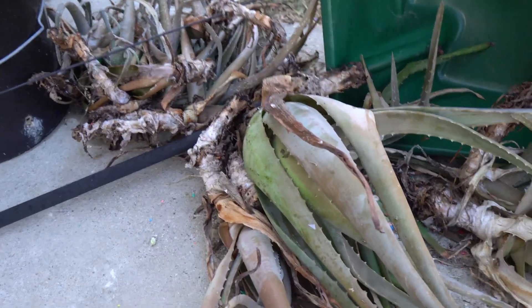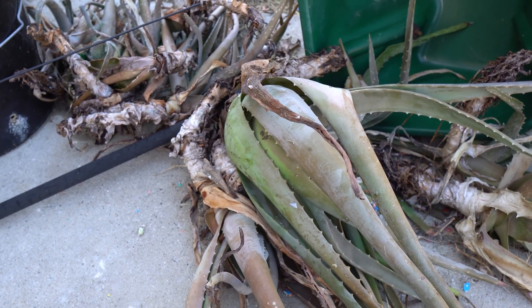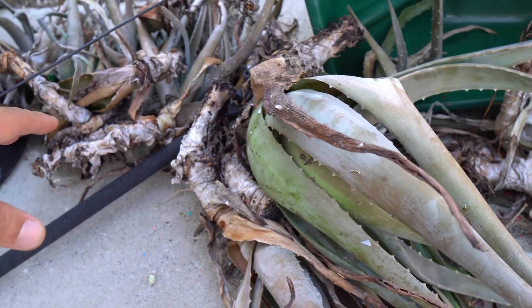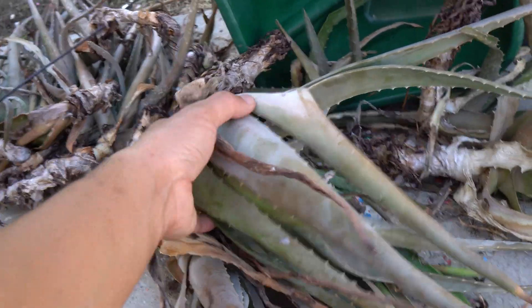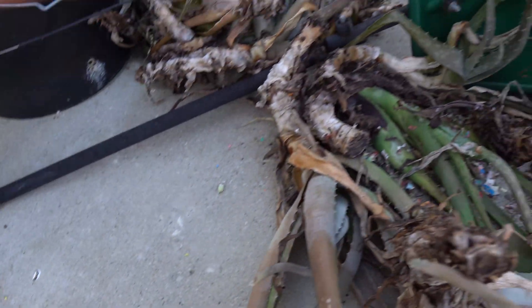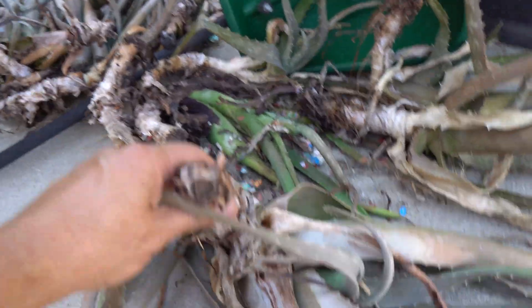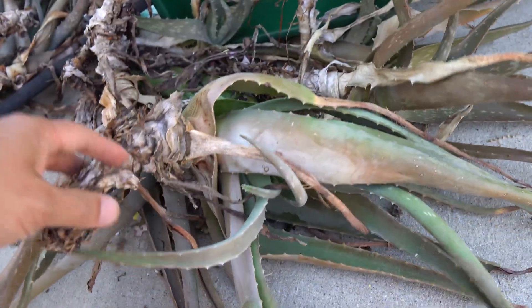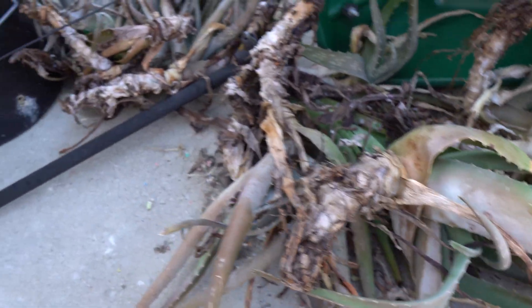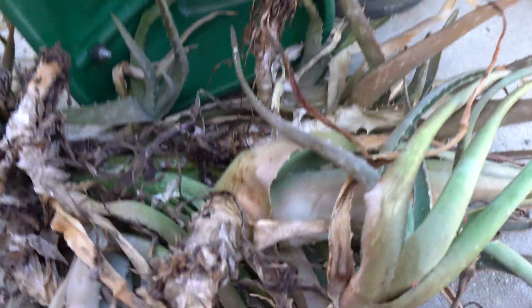Hey everybody, welcome to my channel. Did you know that aloe can live outside of soil for many many months and they will not die? These things are incredible, they're almost immortal. So I have these aloes here that I dug out of the ground last year — they've been sitting outside on my concrete in Texas heat that exceeded 98 degrees Fahrenheit for many many weeks. Look how dried up they are. They look pretty much stressed out and dead — they're not planted, they're just sitting outside like this — and believe it or not they are still alive.